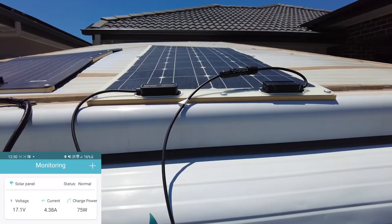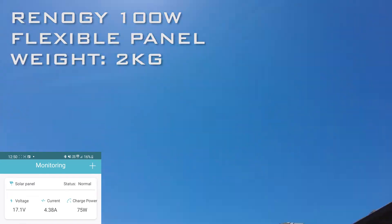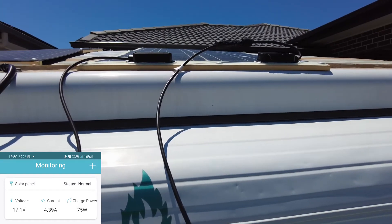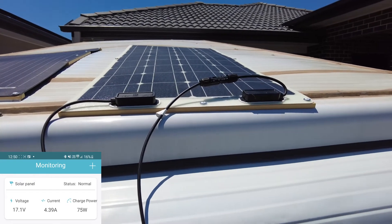Now I've got the flexible 100 watt Renogy panel up on the roof here. It's in full sun still — no clouds at all. At the moment we've only got 75 watts of charge power. It's meant to be a 100 watt panel and we're only pulling 75 watts.